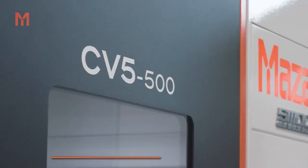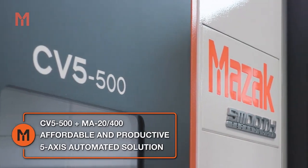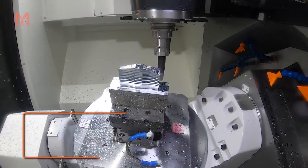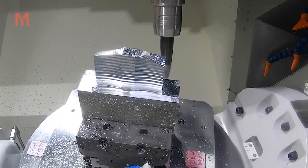The CV5 500 is Mazak's latest addition to its range of 5-axis machining centres. With its outstanding performance and affordable price tag, it's the perfect choice for those looking to enter into 5-axis machining. Let's take a closer look at what makes this machine such a compelling choice.